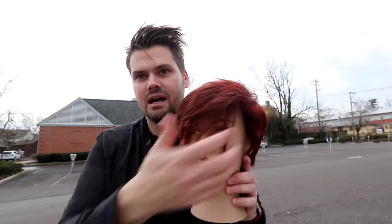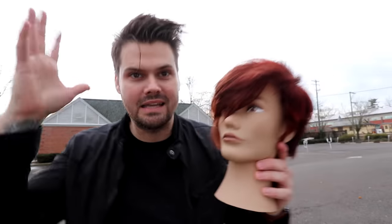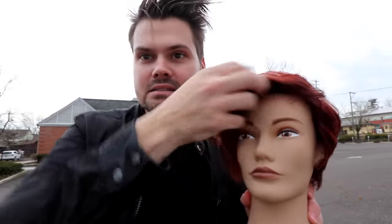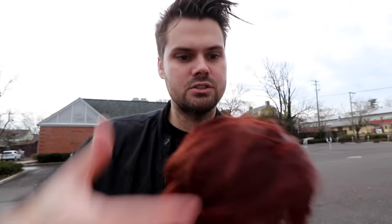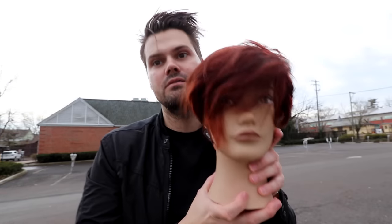Welcome to today's vlog. We're going to go over a nice short pixie haircut. The great thing about this pixie haircut is it's very versatile — it's got a nice side-swept feel to it. The coolest part is that this cut can be flipped either way, allowing versatility. She can wear it up and over or to one side or the other. It's cut symmetrically even though it looks asymmetrical.